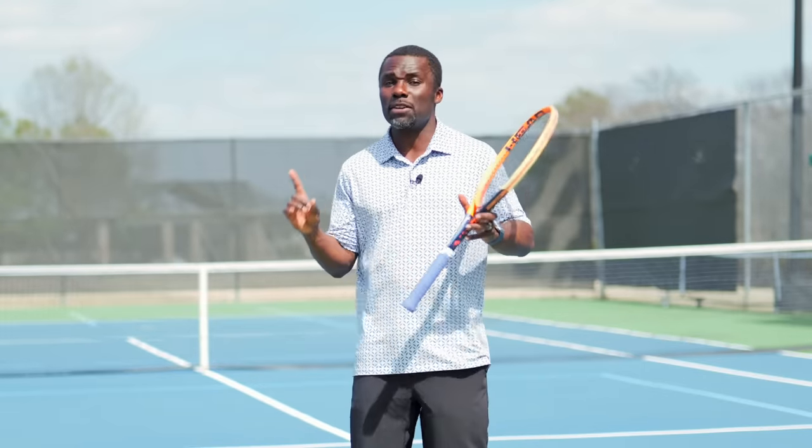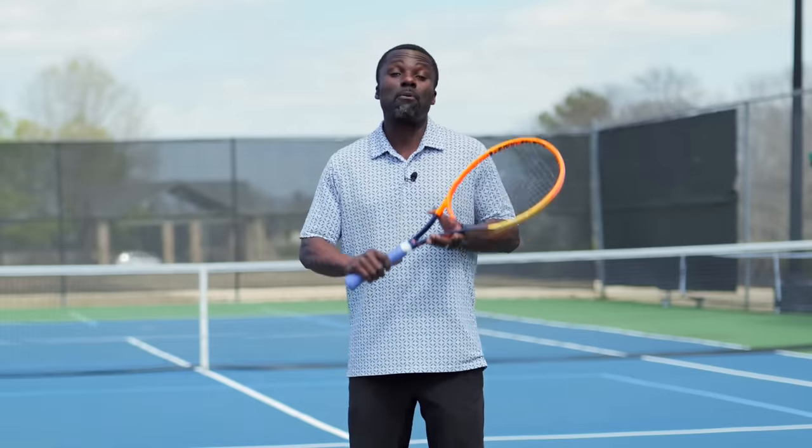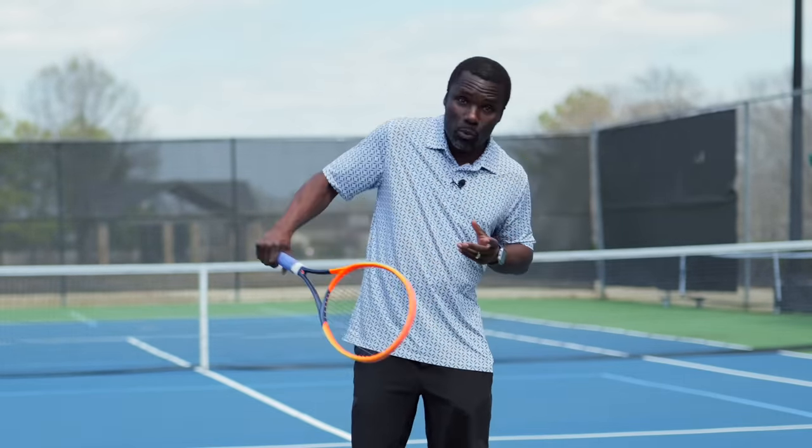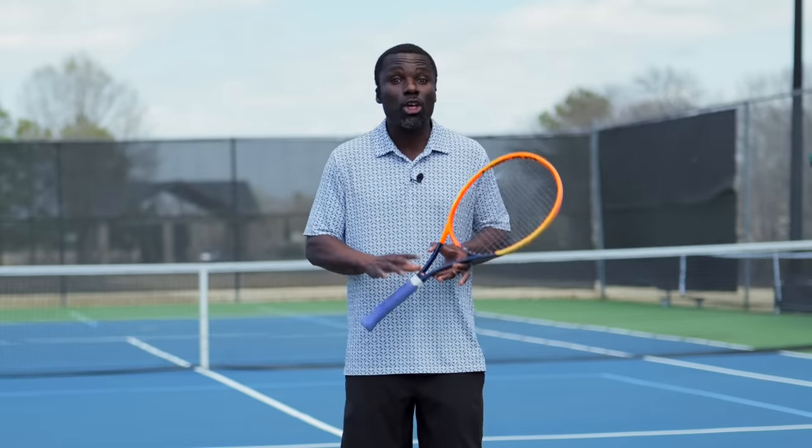Before we can even talk about that problem, we've got to fix one major thing that so many players struggle with, which is the grip. The grip is so important because it does two things: it provides stability, making sure that you don't hurt your wrist or your elbow — hence why a lot of players have tennis elbow with one-handers because they're overusing it. And it helps you have a good swing path, making sure that the contact and the swing through the ball can get the ball to go where you want it.